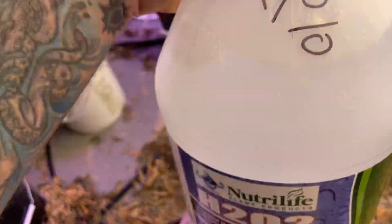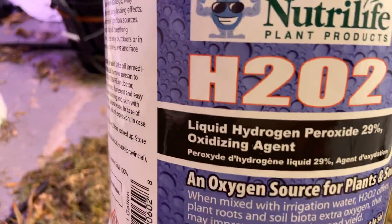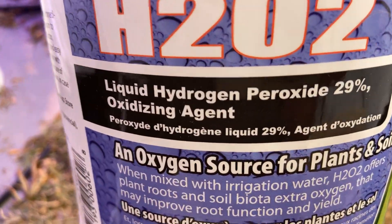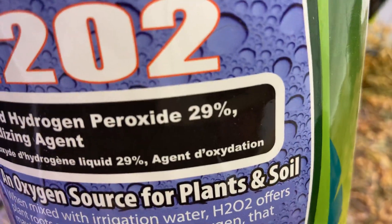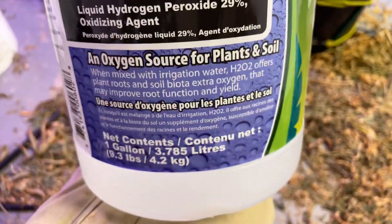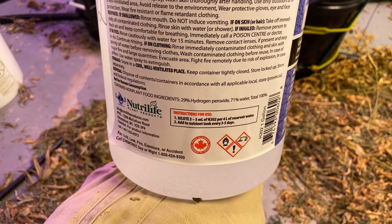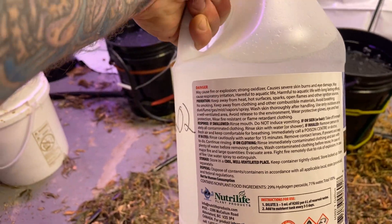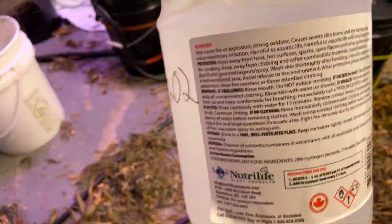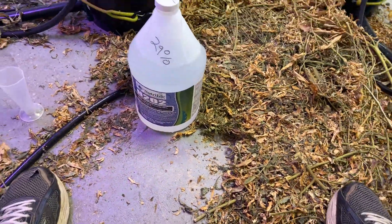This is something they sell at basically every hydroponics store I've been to. This is 29 percent hydrogen peroxide. What they don't tell you when you buy this...